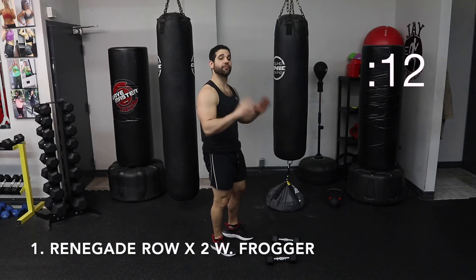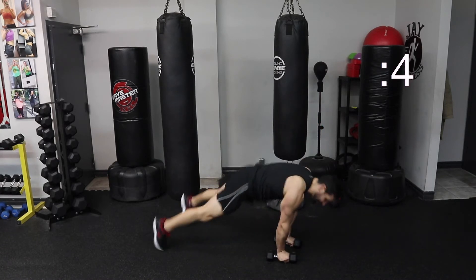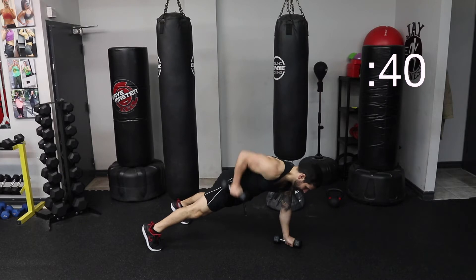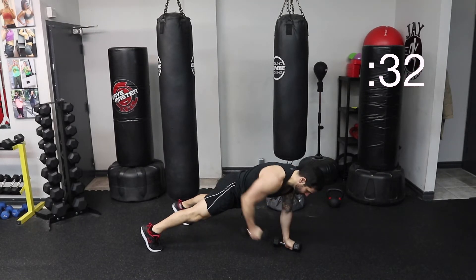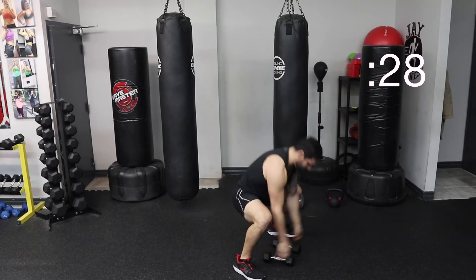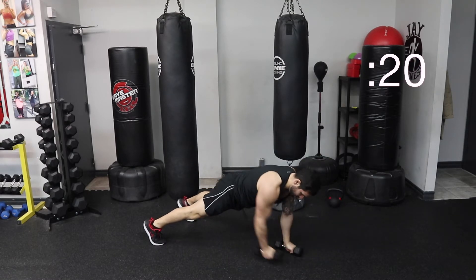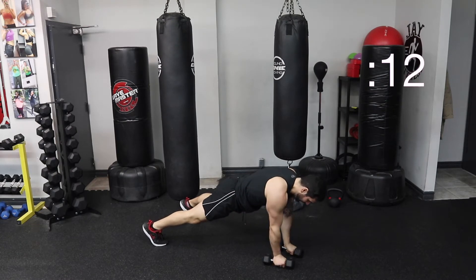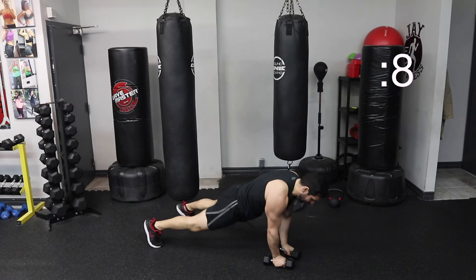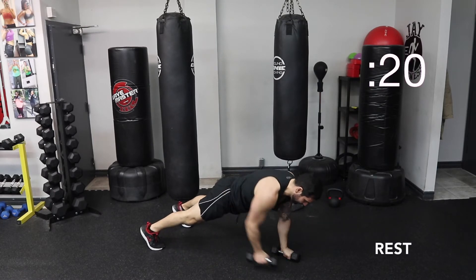First exercise, back to it — second round. Renegade row. One, two. And then a frog — you're hopping up to your squat. So again, you're going one, down, two, down, hop up, and back down. Ready, set, let's go. Watch those tips, elbow in. Elbow in. Pop up and back down. I'm going to place my hands right into the dumbbells. One, two, hop up. Again, if you don't feel comfortable, you can put your hands on the ground and do it that way. Squeeze. Keep them nice and square to the floor. Popping up, back down. I'm breathing through the exercise. Almost there. Good. Awesome.